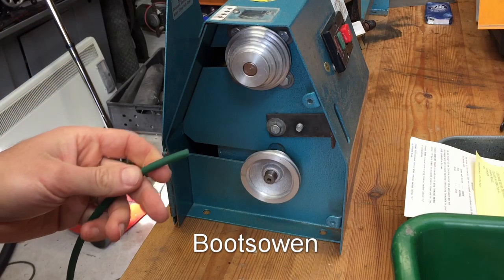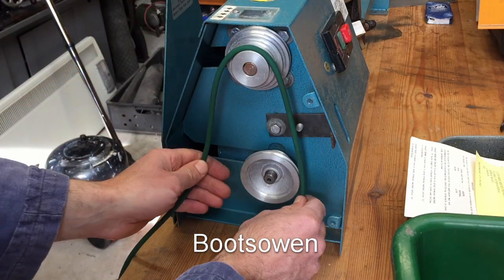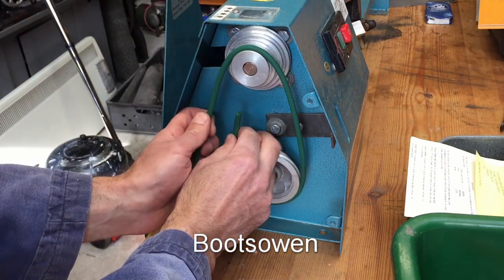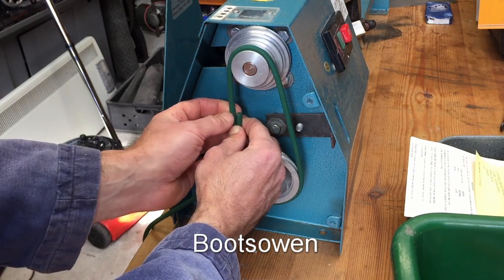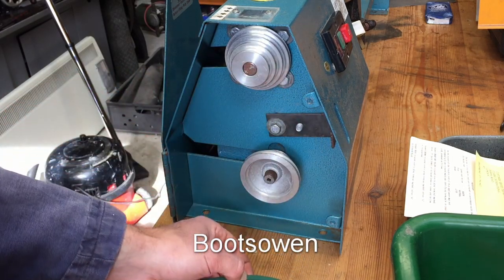I've got two meters of this stuff and I certainly won't need that much. The bearings are a bit stiff on that, given they haven't been used in 28 years — but they're doing okay. You can tension this a good bit. It's on the tight side now. So if I cut it a little bit shorter, cut it here and take a bit off each end to make it nice and sweet.